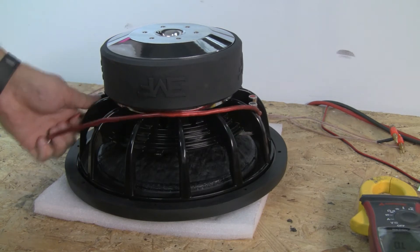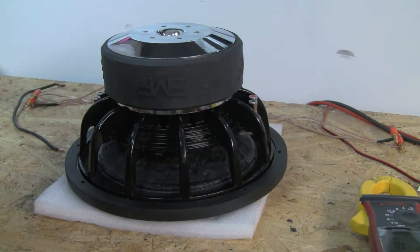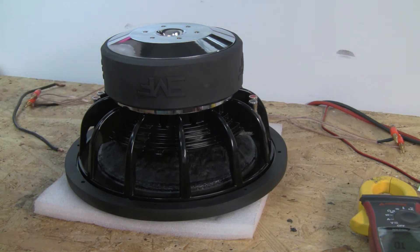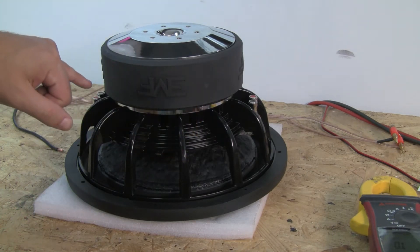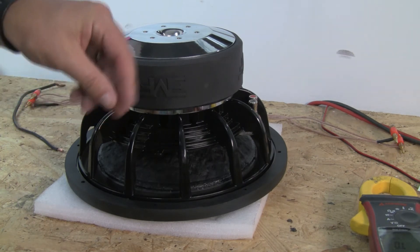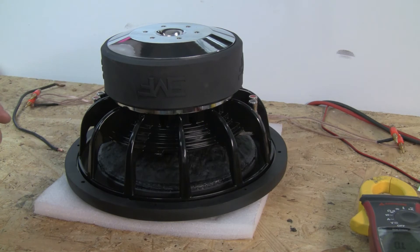One reason you might use series is if you had a 2-ohm amplifier but dual 1-ohm coils — you'd wire up to 2 ohms instead of a half ohm which would be in parallel. Also if you're using multiple subs, you could wire two of these in series up to 7.3 ohms and then parallel both subs, which would bring it back down to 4 ohms for a 4-ohm amplifier.